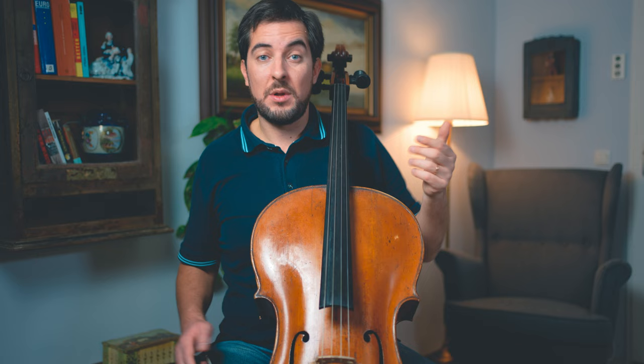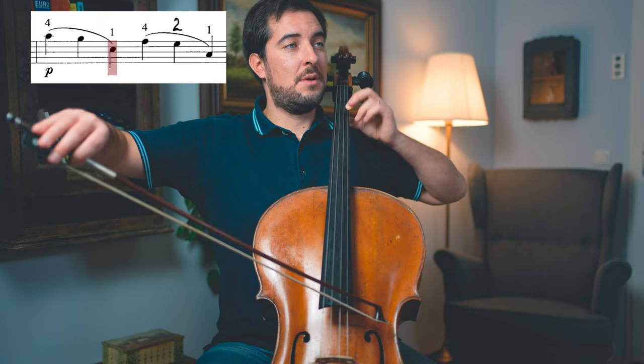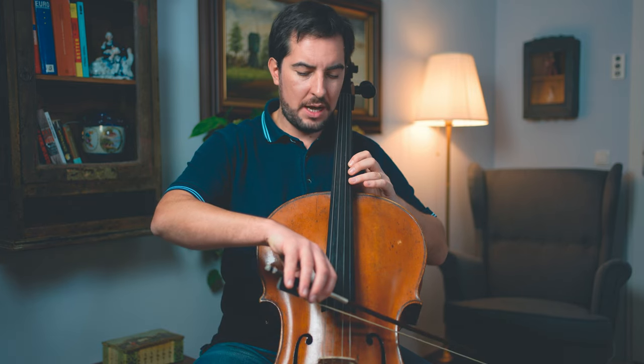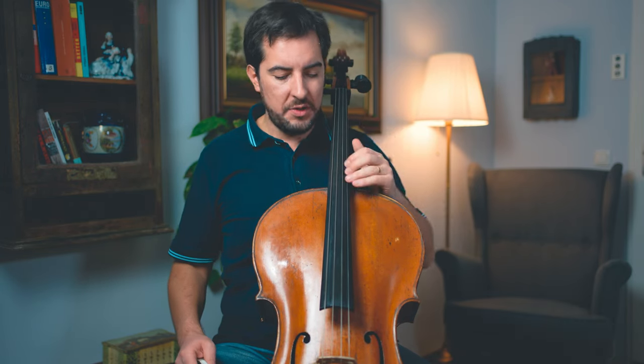Let's take for example the first shift in the very beginning of the piece. Let's say that this is dangerous for you — then you just practice it separately. You take only the F sharp and you go to the B and you go back, and then again. You do that a couple of times so that you get used to the interval and know where your finger has to go and when it's the right timing to do it.